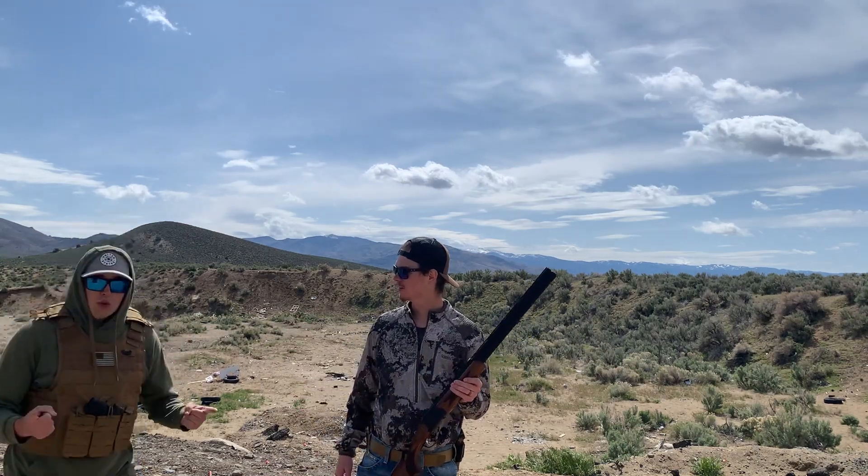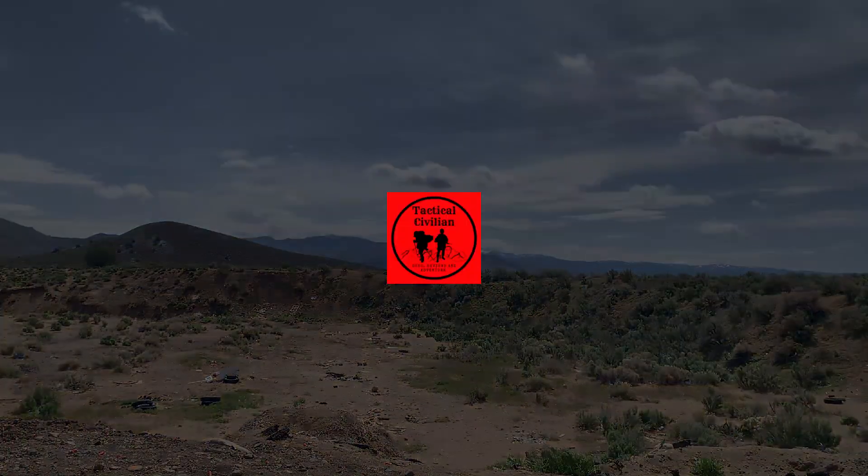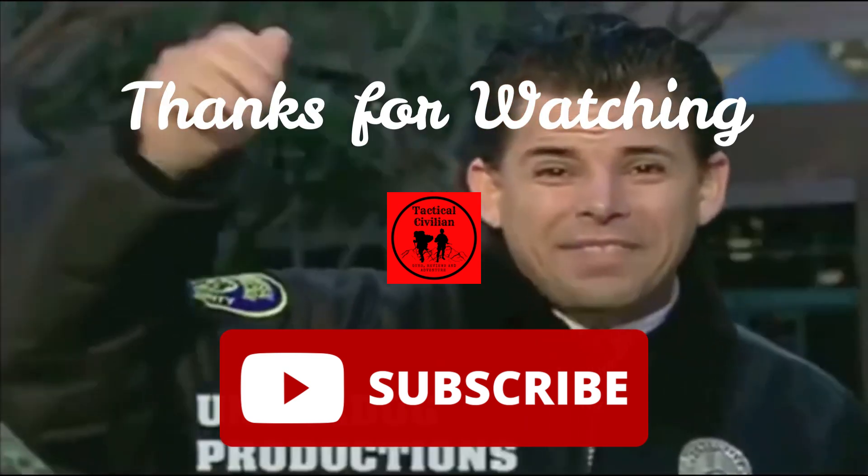Please go ahead and leave a like and subscribe to the channel for more content just like this. Subscribe! We'll see you next time. Bye, have a great time.